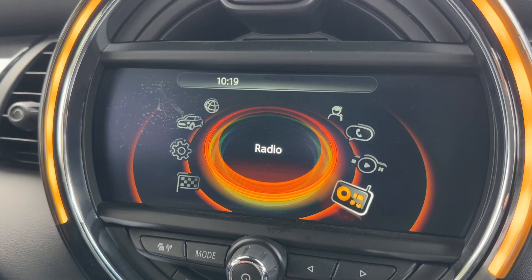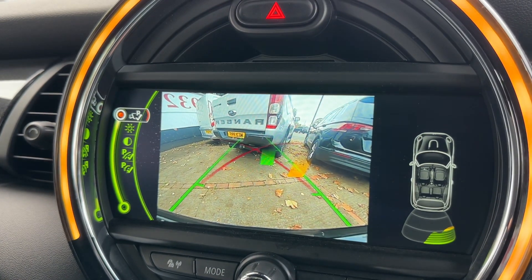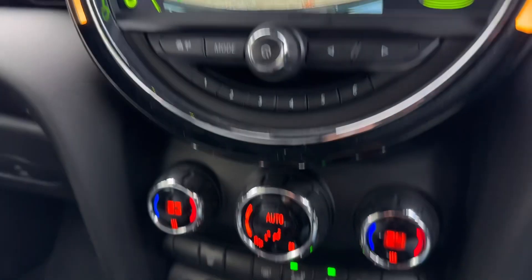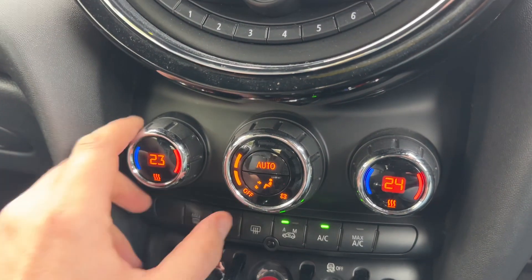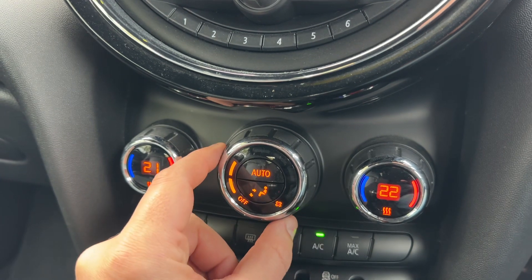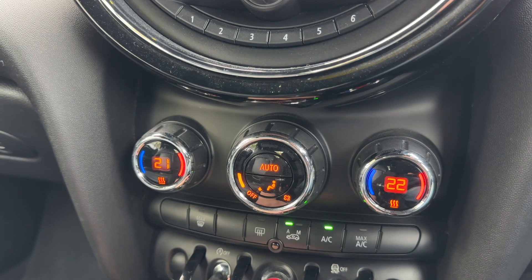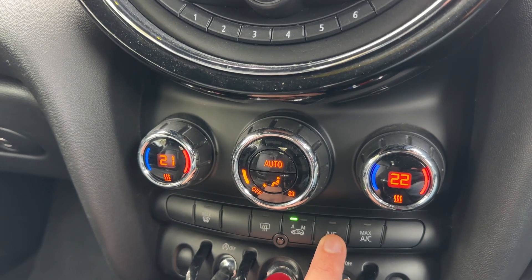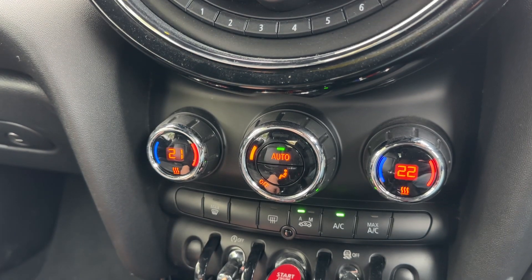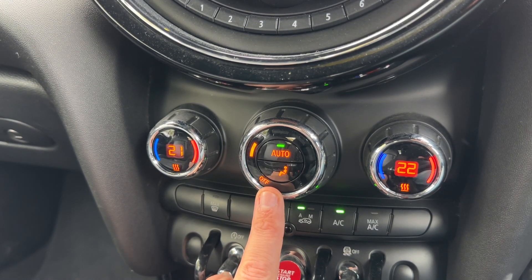If I pop the vehicle into reverse, you'll see we have a full colour reversing camera as well as the parking sensors. Working our way down from that, we have dual zone climate control, so you can adjust the passenger temperature and the driver temperature separately, increase or decrease the fan speed, and determine where you'd like the air to be distributed. The air conditioning can be toggled on or off, or you can hit auto and the car will maintain the temperatures you've set by taking full control of the fan speed.